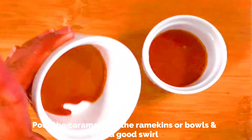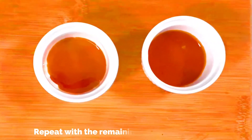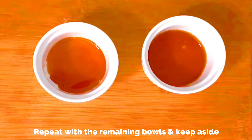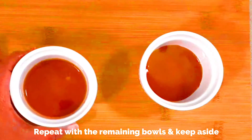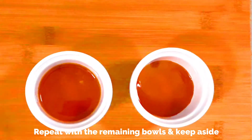Repeat the same with the remaining three bowls and keep them aside while we prepare the custard. See, it's already hardened — keep it aside.